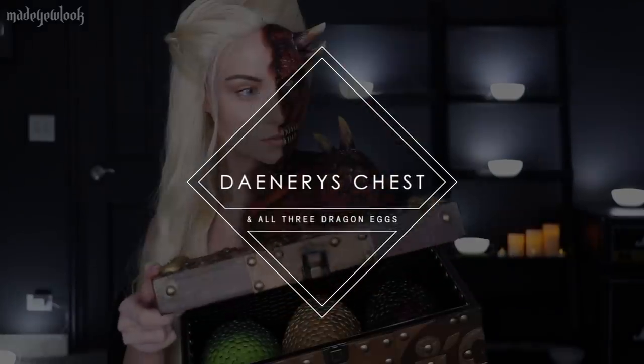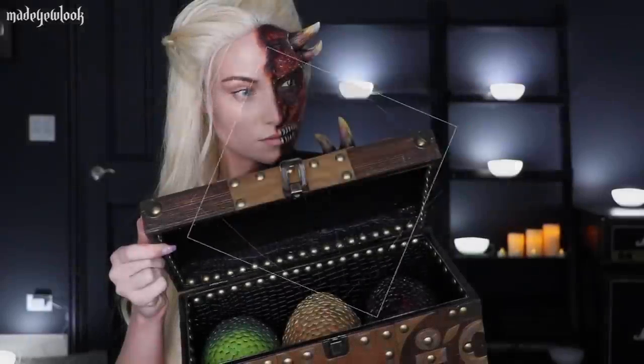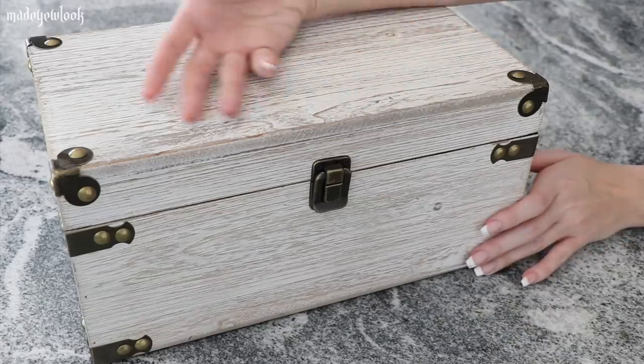You've probably found this video coming from my Dany makeup video, or maybe you're just curious how to make yourself a chest and some dragon eggs. This project took me a total of 16 hours working time.